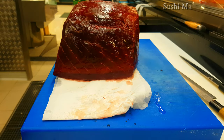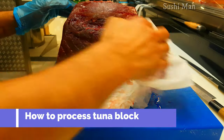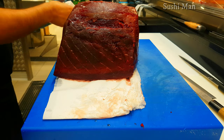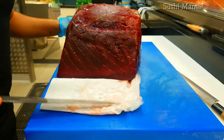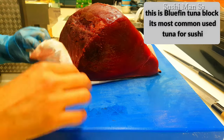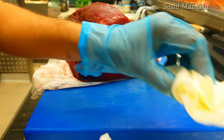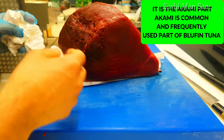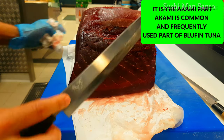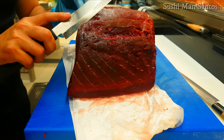Firstly I'll pat it dry with paper. You can see the blood part here, and this is the normal part. I'll make it a little bit dry. This is bluefin tuna, and this is the akami part. Firstly I'll clean this — this is called the sangha, the blood part, so I'll clean this one first.